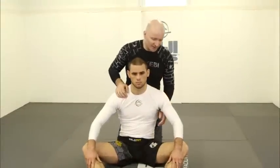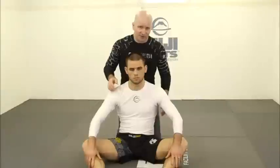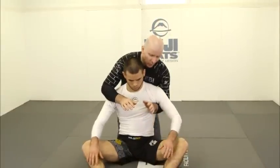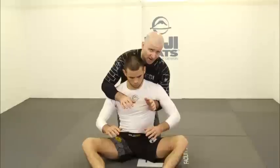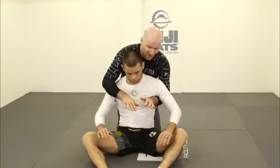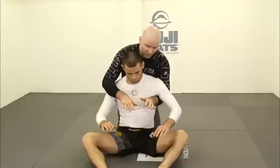As a result, it's relatively simple for your opponent to go out and start escaping. When working behind my training partner, I will have one arm underneath my opponent's arm and one arm going over the shoulder. The danger is that my opponent can start turning inside my arms.